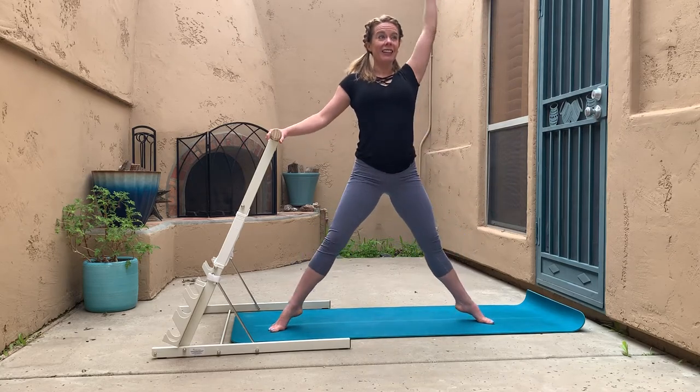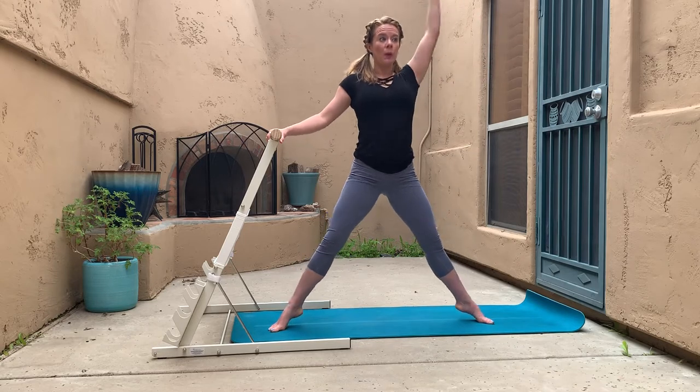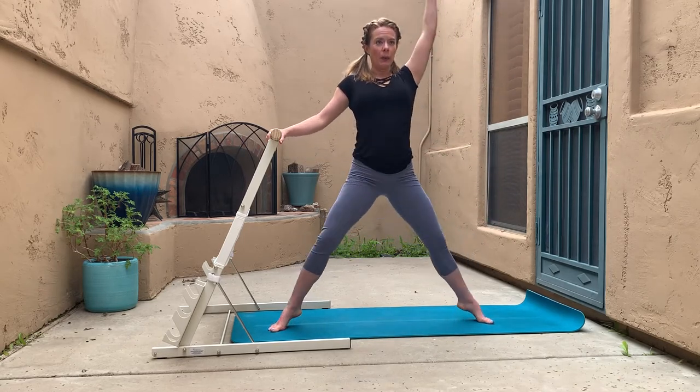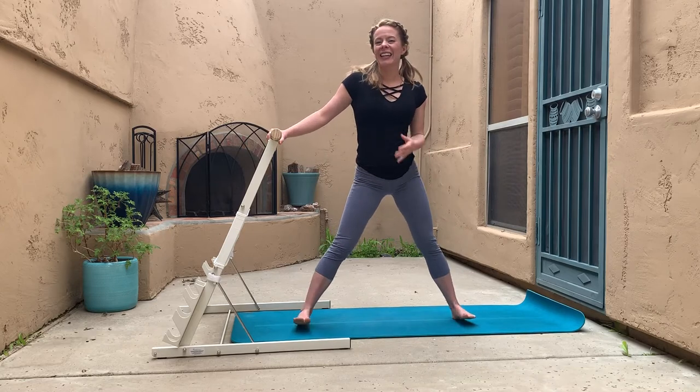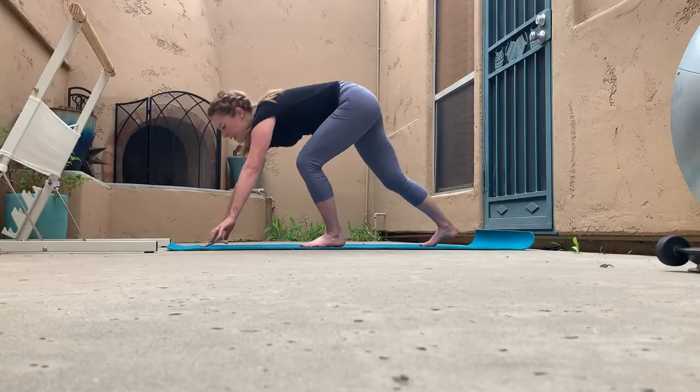I love this booty bar, and I'll tell you how to get one at the end. Let's do three, two, last one — amazing. Now it's time to come down onto the ground for our upper body and core warm-up.